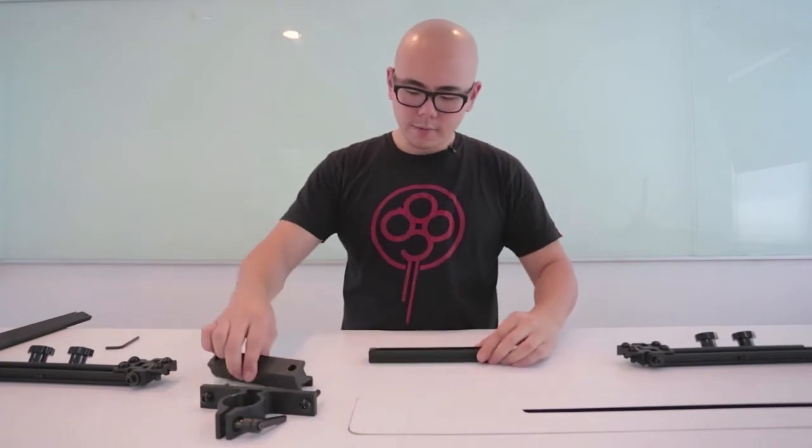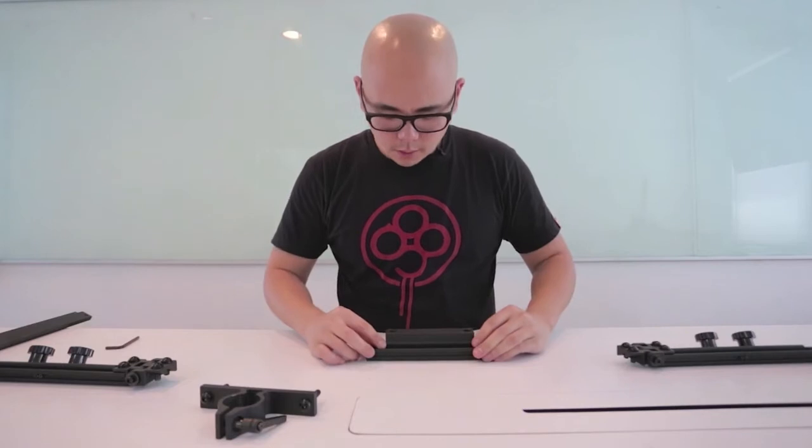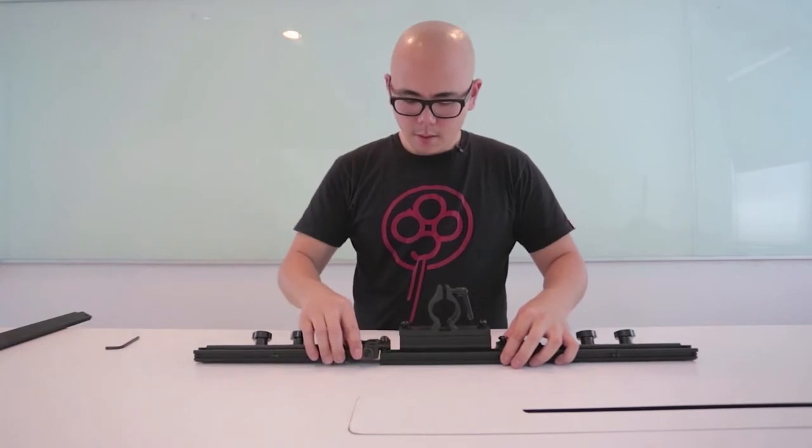Then simply place everything in as if it was for the long one as well. Line up the holes, set this in, place that in, place this in.